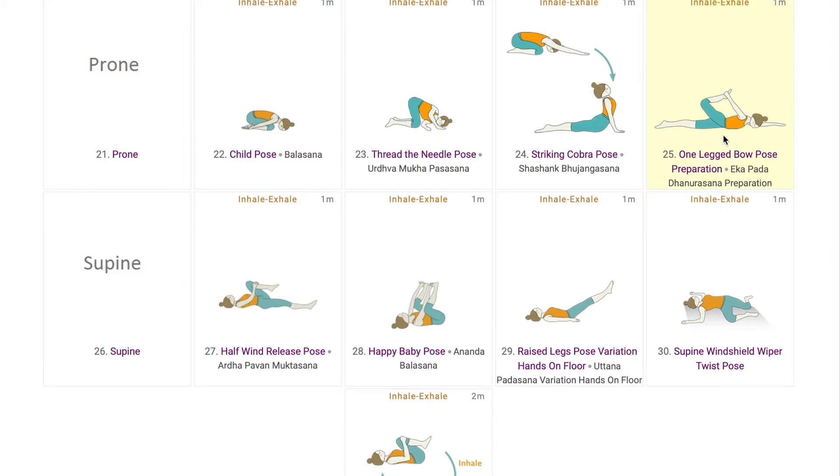The next set of warm-ups are in supine position, which generally help the glutes, hamstrings, chest and core activation. We start with Ardha Pavan Muktasana, bringing one knee close to the chest and stretching the glutes. It can be used in sequences where most poses involve active use of the legs, and also as a counter pose for relaxing the stretched muscles.